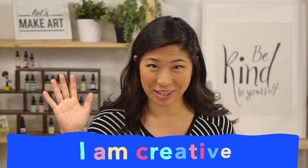The first step we always do is raise your hand and repeat after me: I am brave. I am kind. And I am creative. Let's do this!